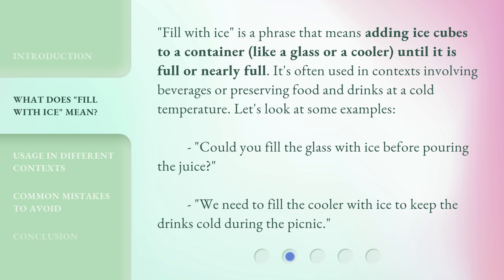'Fill with ice' is a phrase that means adding ice cubes to a container, like a glass or a cooler, until it is full or nearly full. It's often used in contexts involving beverages or preserving food and drinks at a cold temperature. Let's look at some examples.